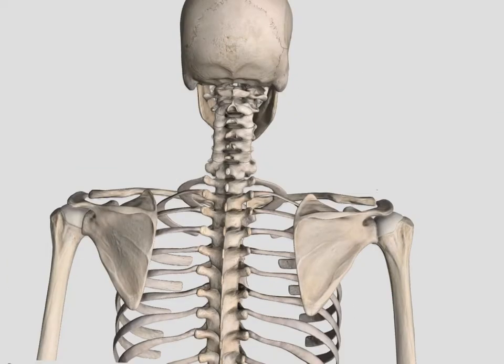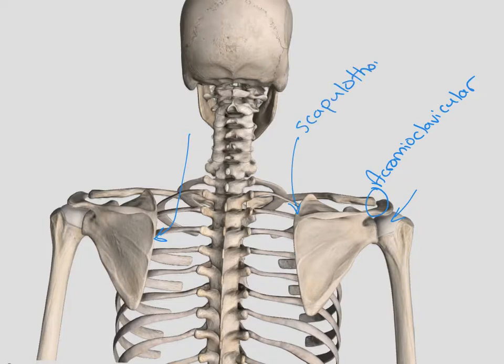From one more angle, we see the acromioclavicular joint, the glenohumeral joint or shoulder, and the scapulothoracic joint, which is on the front side of the scapula, underneath the scapula, between the ribs. At the top, we also see the atlantoaxial joint, which was the pivot joint that only allows rotation.